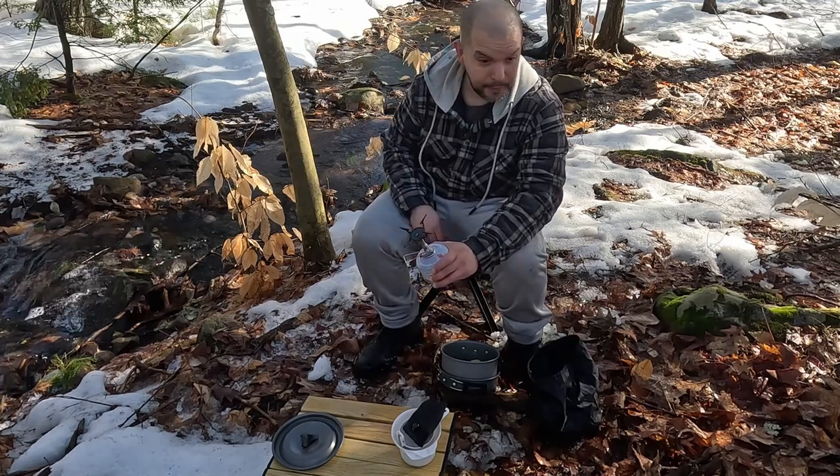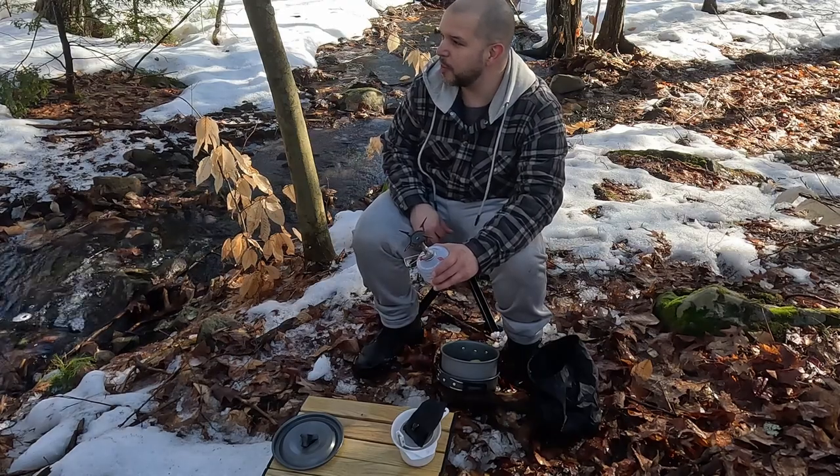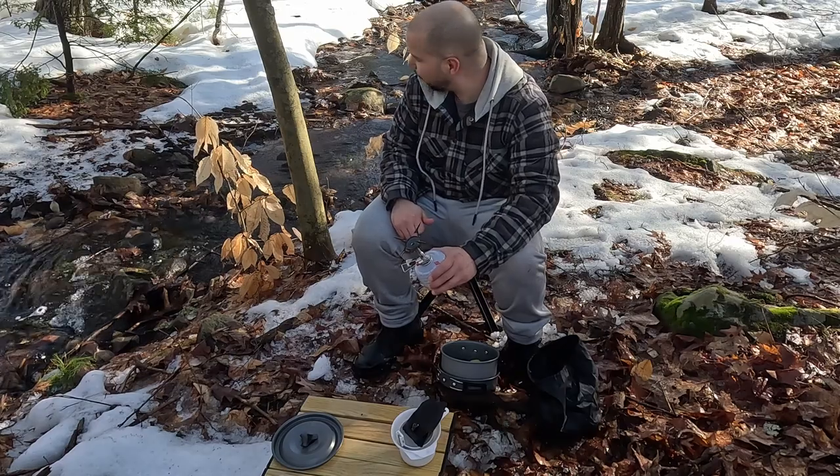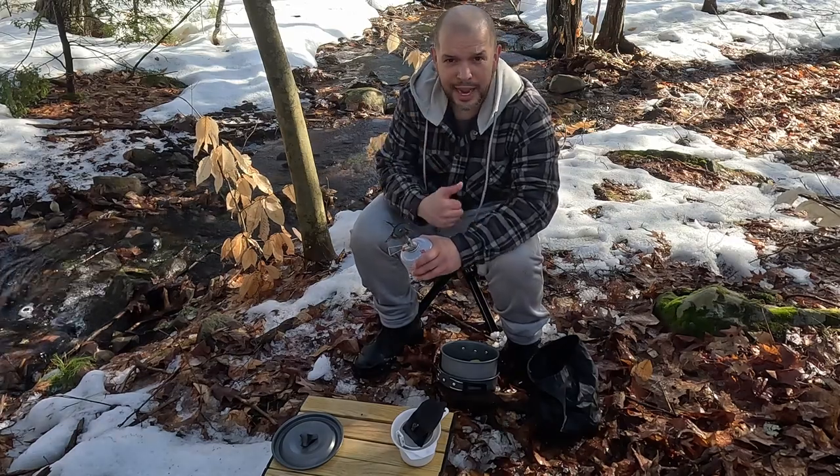Like a dumbass I forgot to pack it, but we got a nice area here to chill out. I brought my Nintendo Switch so I might just stay out here for a little bit and just enjoy the sounds of nature, and then we'll get going back.